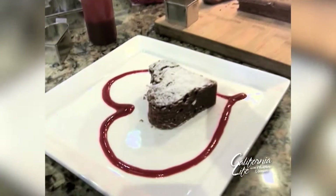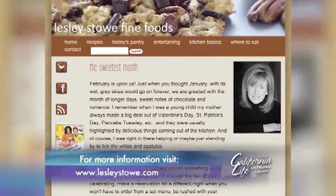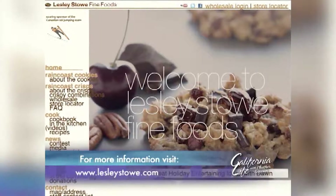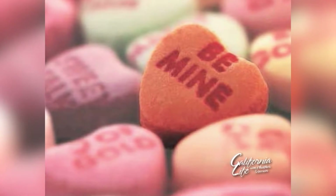Leslie just launched a blog with lots more great recipes and decorating tips — just visit LeslieStowe.com. I'm Audra Stafford for California Life, bringing you the best of Valentine's Day.